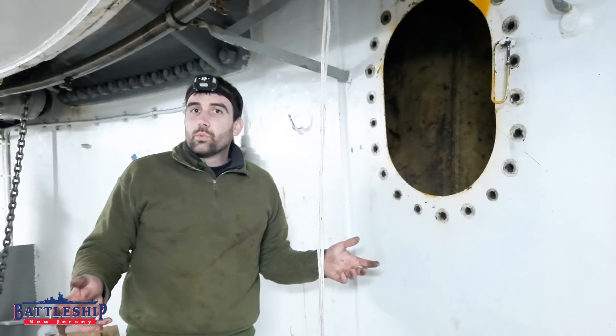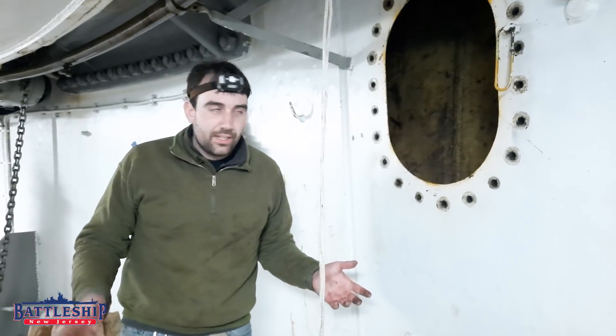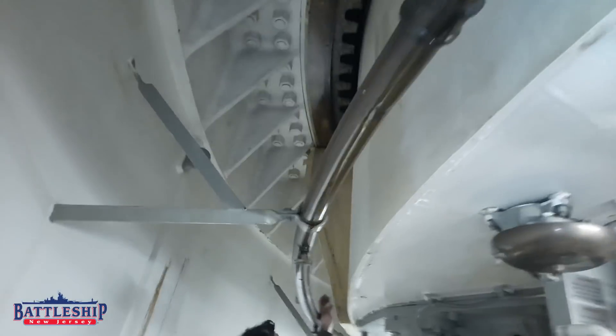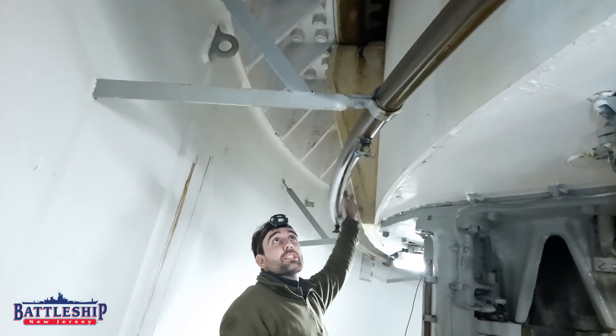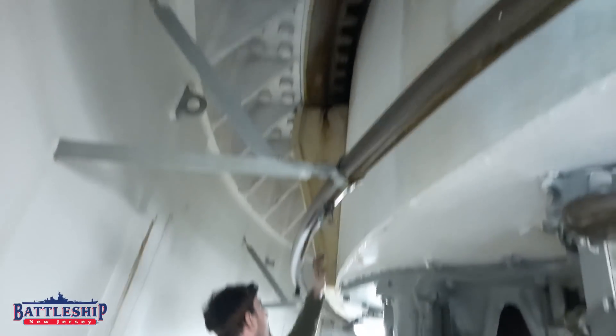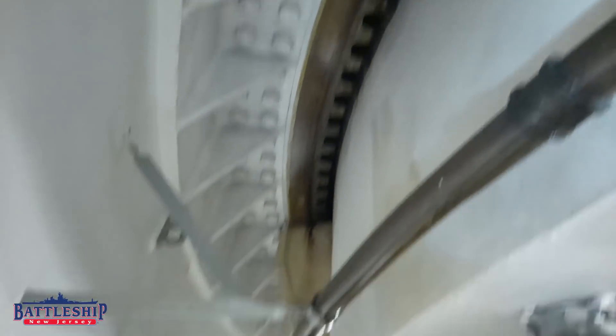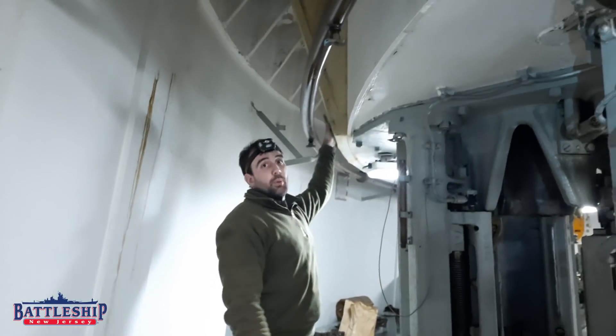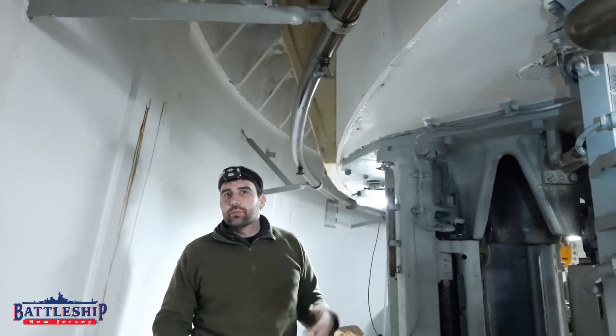Here is the access scuttle we just climbed through on the upper shell deck. If you see this structure above me and the planetary ring there, this is what is keeping the turret from falling out of the ship.